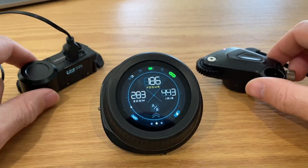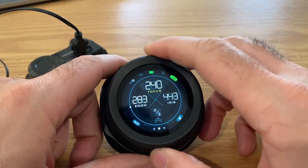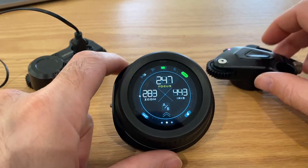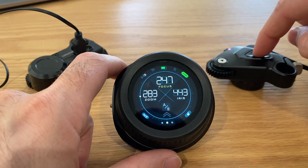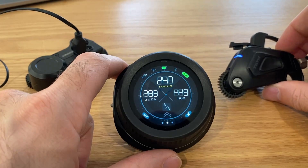Now you'll see that these are both connected. This is already set to channel number three, it would appear. So when you do this, both of the motors are going to move. Then for this one, we're going to reassign this to zoom by changing the LED to blue.